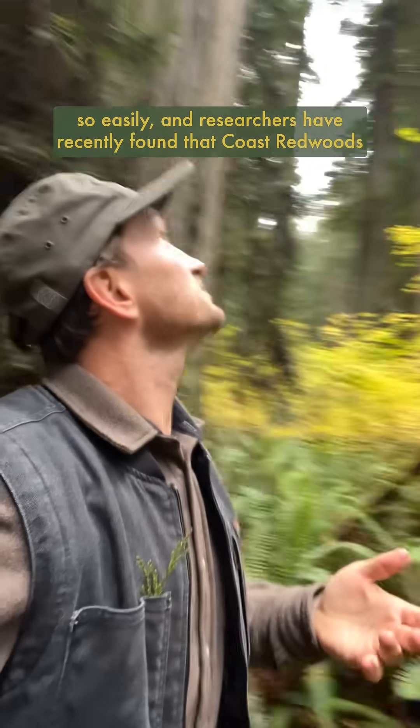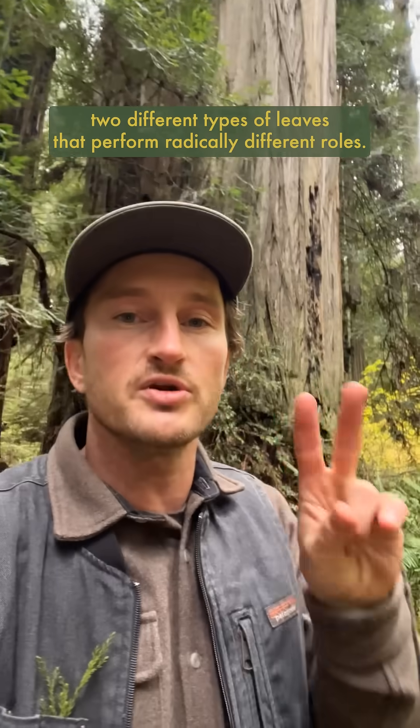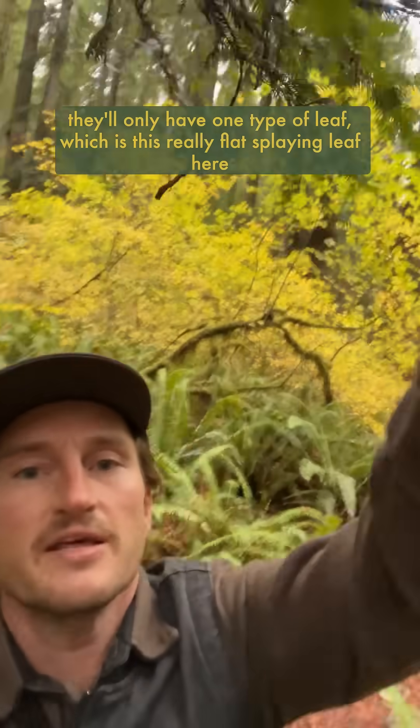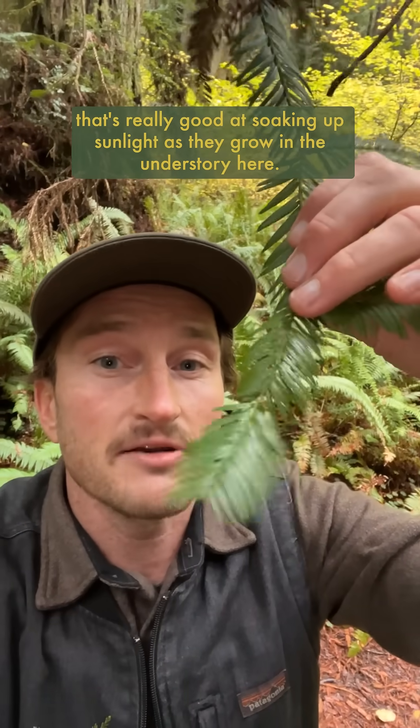Researchers have recently found that Coast Redwood, or Sequoia Sempervirens, like these beauties here, actually have two different types of leaves that perform radically different roles. When the trees are young and in the understory, like this one here, they'll only have one type of leaf — this really flat-splaying leaf that's really good at soaking up sunlight.